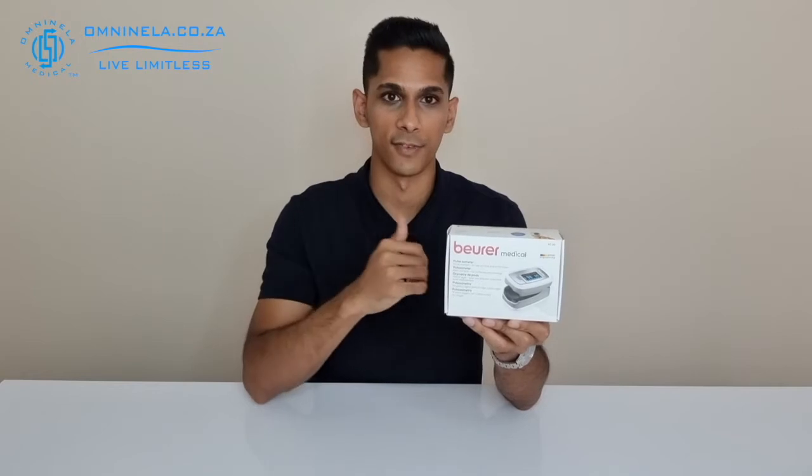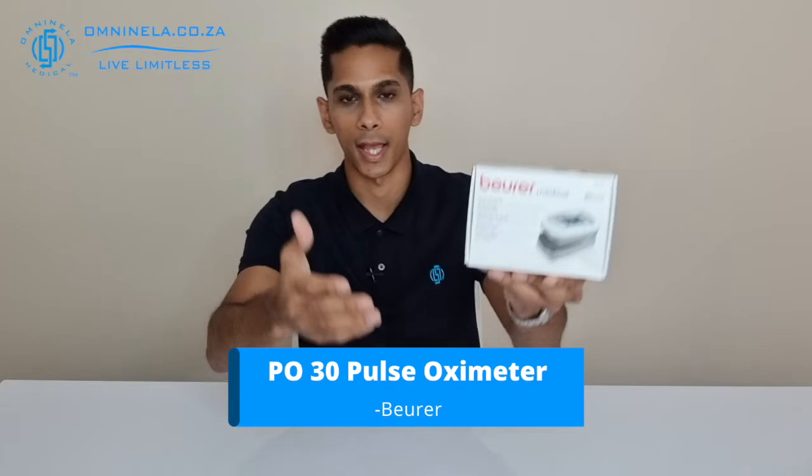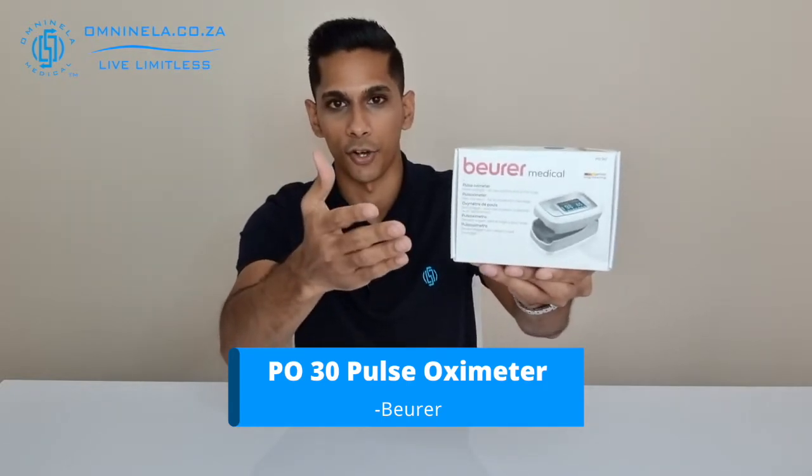If you have been recommended by your doctor to monitor your pulse oxygen levels and you have been looking for a device that would suit your needs, then today's video may be able to help you out. Today we're going to do an unboxing of the PO 30, and this is an entry level pulse oximeter from Boira.